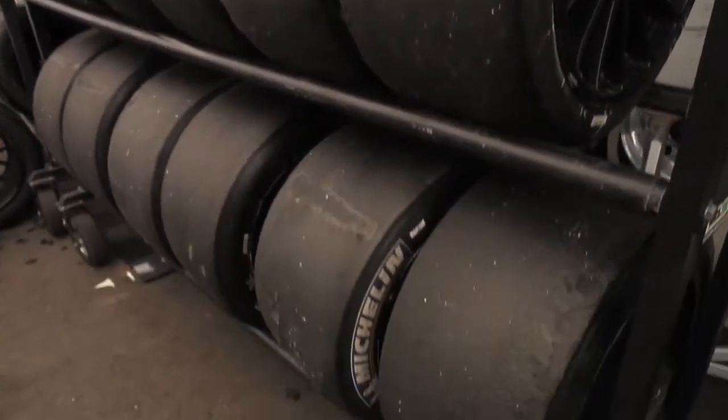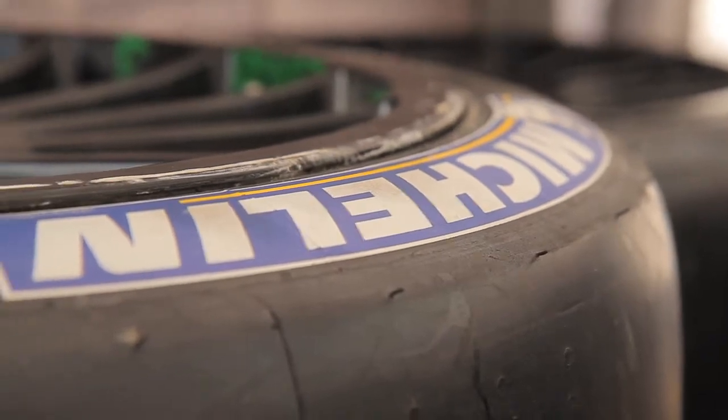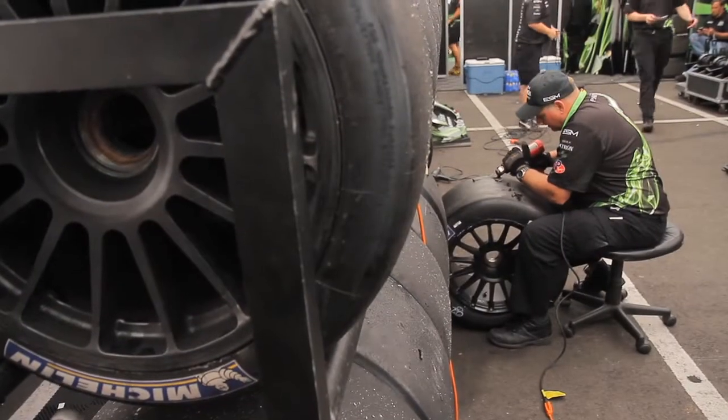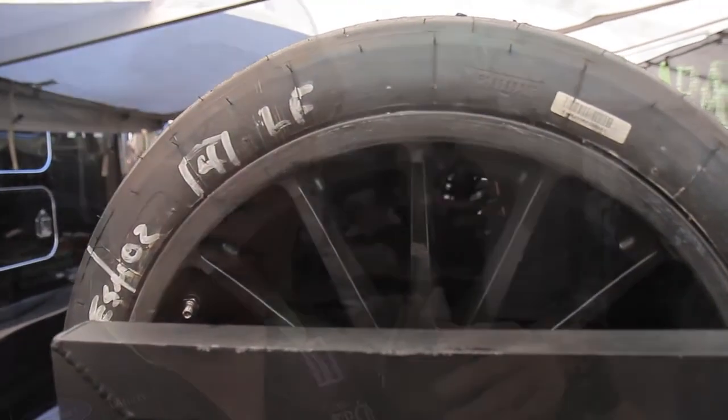We are going through the inspection process of seeing if any shards of metal are in there, because we're only allowed to use these four tires that we have. We can substitute one, but we would love to use all four because we have scrubbed them in during qualifying, and it takes the oil out of the tire and allows the driver to get up to speed real quick.